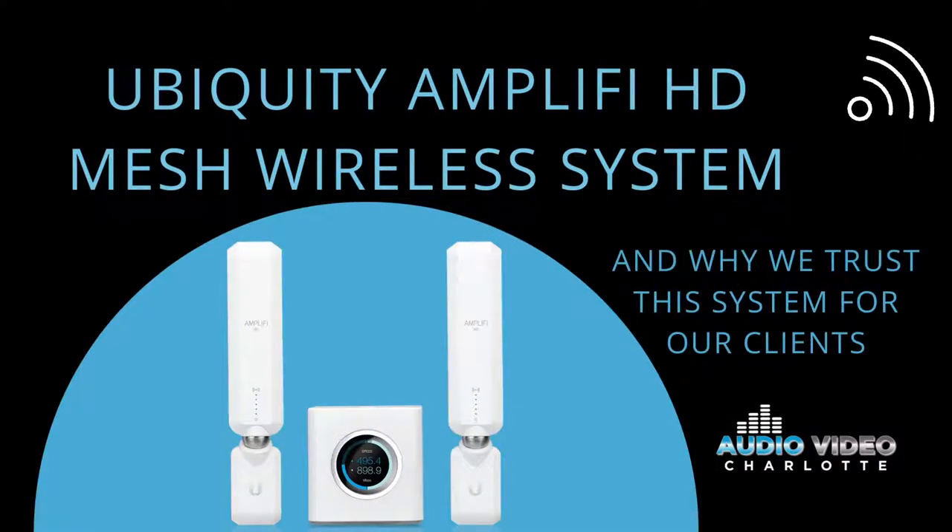Hi, it's Sarah with Audio Video Charlotte. We're here to talk about Ubiquity Amplify HD, or high-density mesh wireless systems, and why we trust this system for our clients.